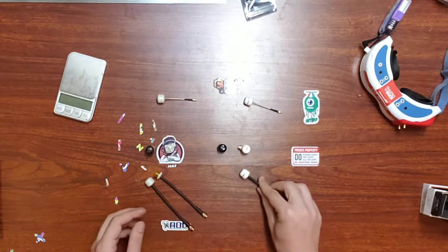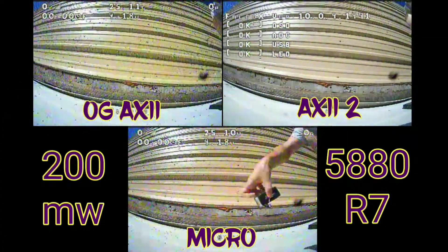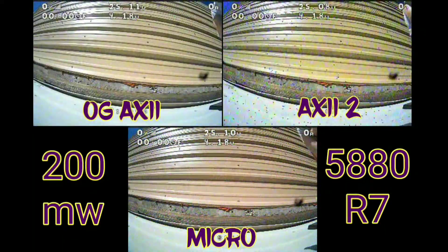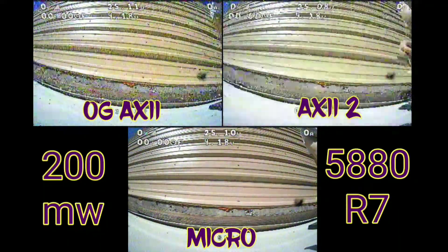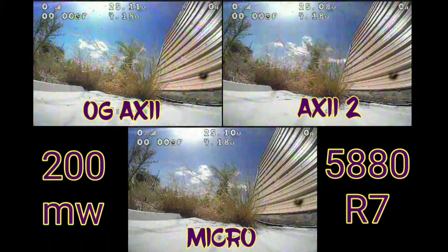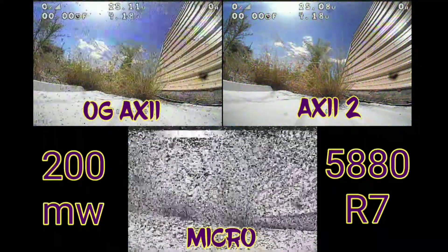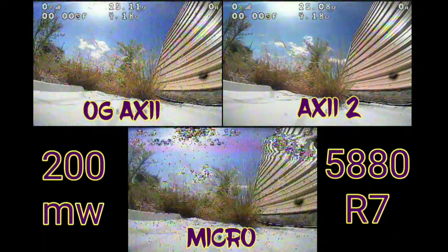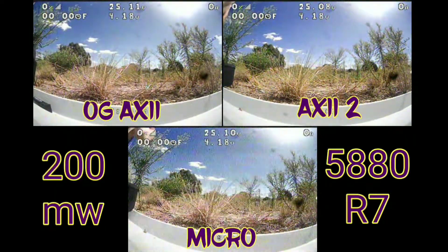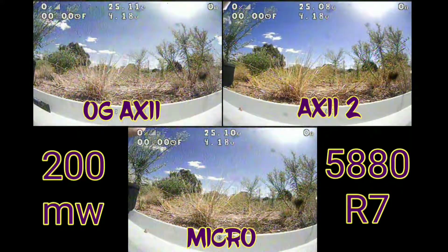Let's go ahead and get into some flight footage, and then toward the end I will break down the different weights on these antennas. For our first test, we're going to be transmitting at 200 milliwatts on Race 7, which is pretty close to the center of the band but not quite. I do have to make a small disclaimer — this is probably the only test that is slightly skewed. The micro antenna in the first orientation did not have to blast through the flight stack the same way that the OG and the Axie 2 had to.